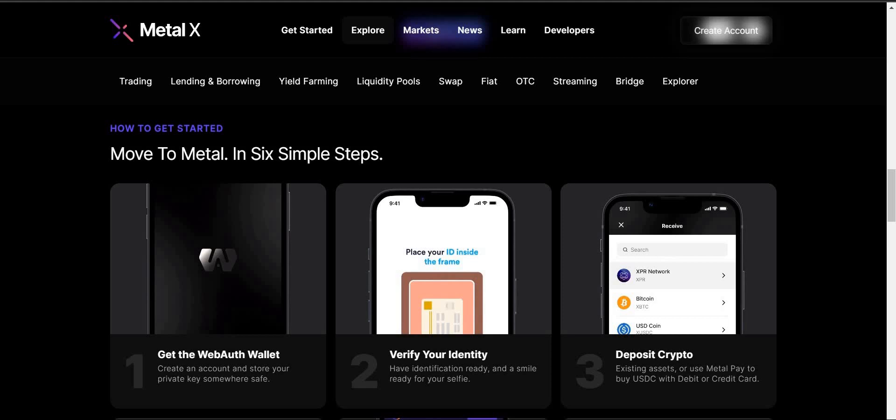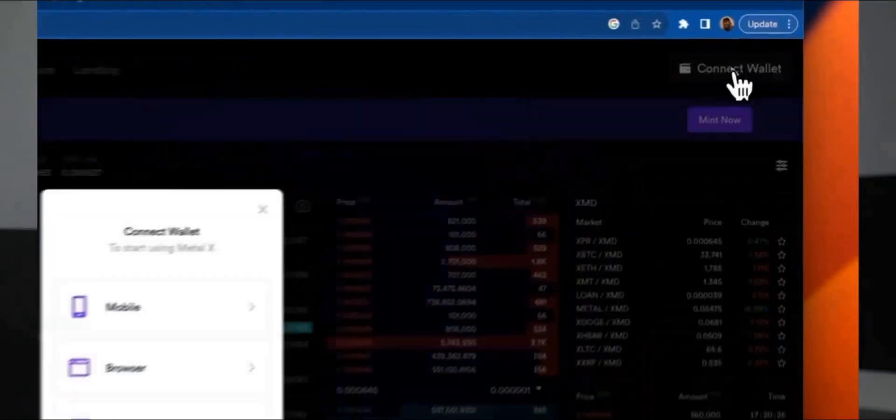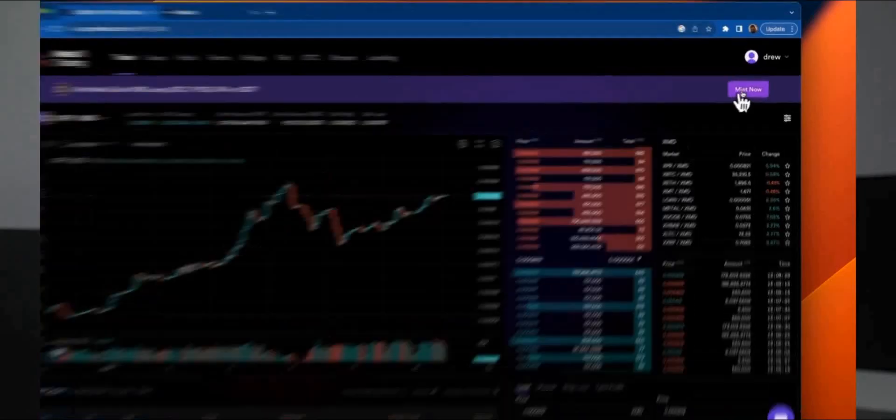Metallicus has made it very simple to move to Metal. We've already gone over the steps of the WebAuth wallet — Andrew has shown us and you've verified your identity. So the next step is to connect your wallet. We're going to turn back to Andrew so he can show us how to not only connect the wallet but use some of the features. In the last video, we created an account with WebAuth. Now let's explore some of the amazing things we can do with our WebAuth account. In this video, we are going to connect our wallet to MetalX, verify our identity, mint some XMD, and set up a trade.